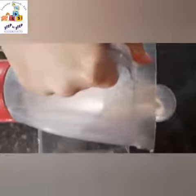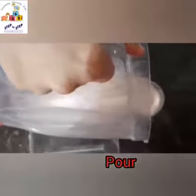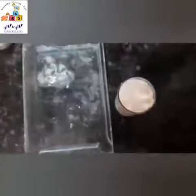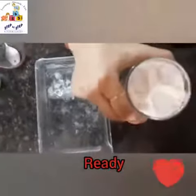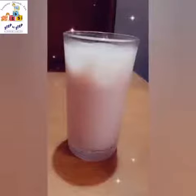And now we can pour our yummy jam milkshake. It is now ready to drink! Mmm, yummy! I hope you will try it at home. Bye bye, see you!